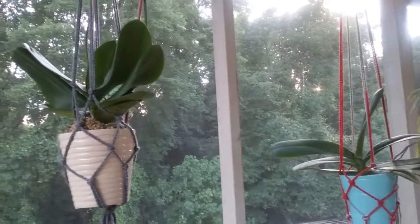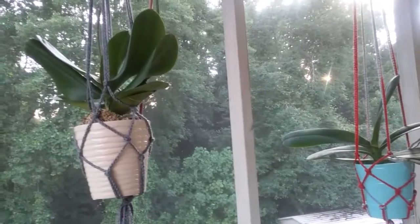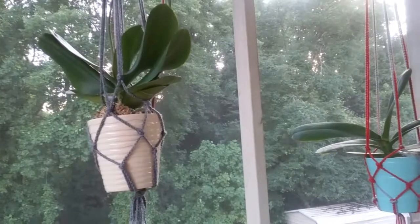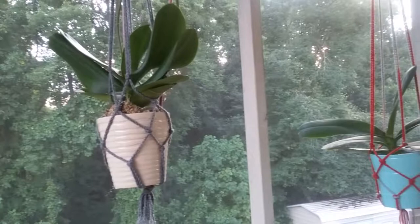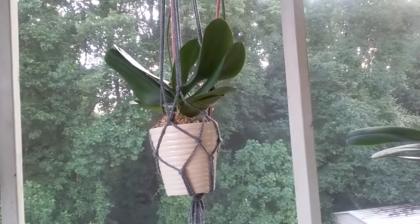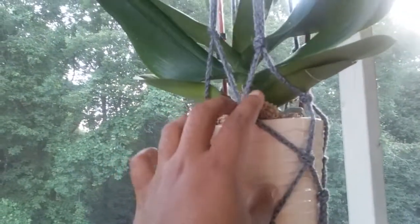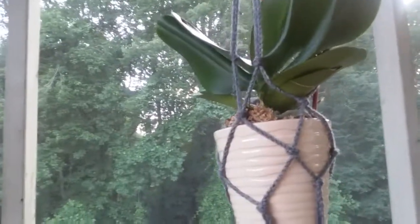I wanted to share my orchids for the summer — this is their summer home. A viewer inspired me to share how my orchids are doing. They are hanging on my outside deck area, which is sort of like a little screened-in sunroom. I made these little pot holders, and there's a video linked below on how to do that if you want to make them for yours.